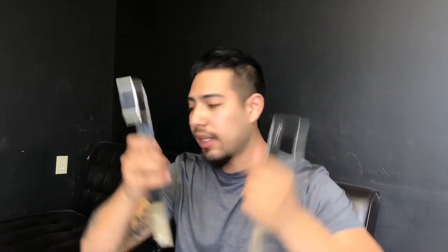It also comes with two hooks so you can hang it wherever you want — on a door, behind your mirror, wherever works for you. It's pretty effective. The lights are not wireless though, so you do have to connect it to a power source.